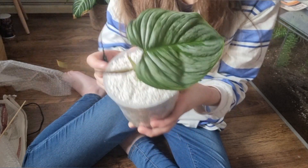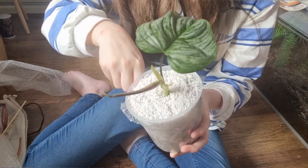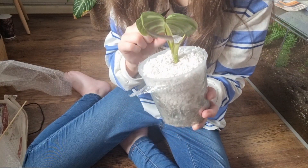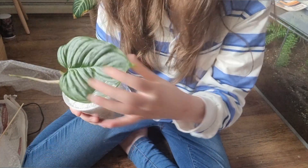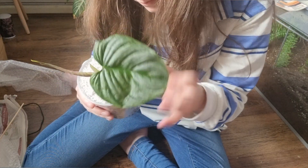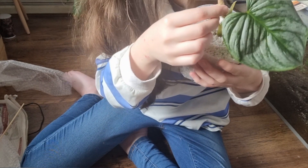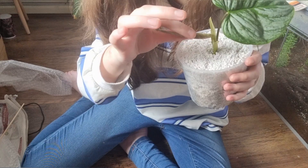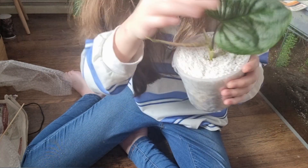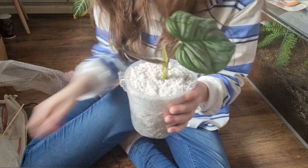I'm really interested to see what the roots are like and when I can pot this up. I'll give it a few weeks and just let it settle in. I do need to check it over for any pests as well — let me have a quick look now. You definitely want to check the new leaves because pests are more attracted to newer leaves. It looks good — no pests that I can see, which is always good.